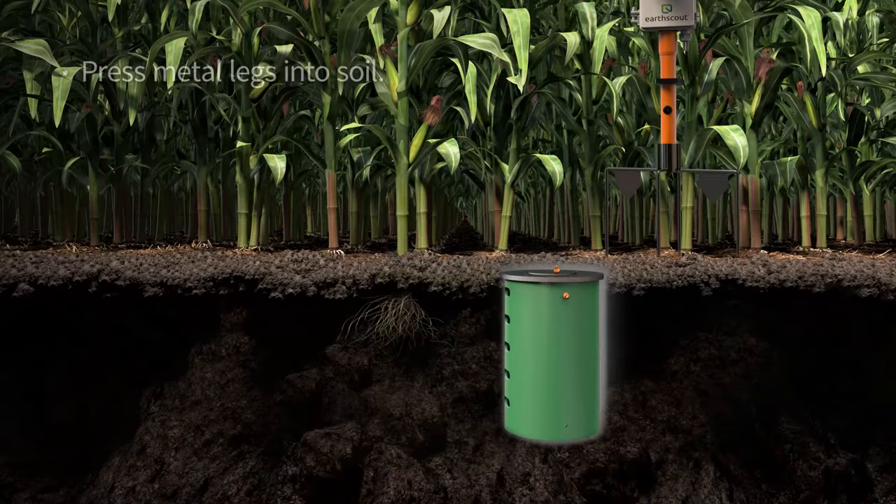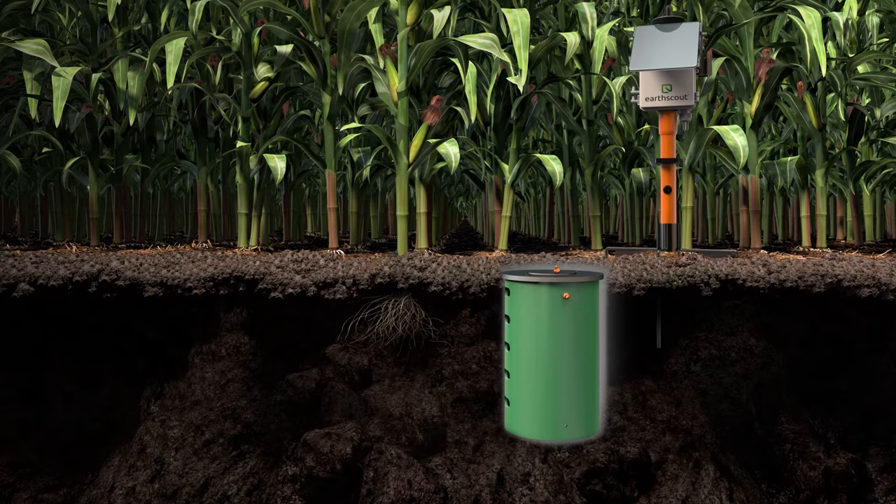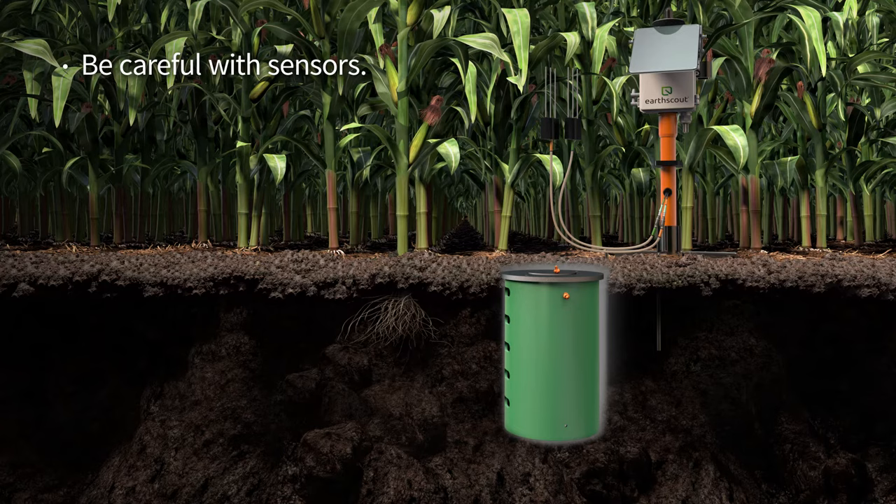Set Earth Scout in the soil next to the tube and use your foot to press down on the top of the metal legs until all four legs are secured deep in the soil. Depending on the Earth Scout you purchased, you will have one or two soil sensors. Remove the black cap from the metal tines on the soil sensor and store them. Be careful with the cable and sensors — they are scientific instruments that won't provide accurate data if bent or broken.